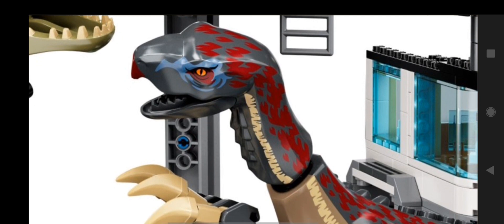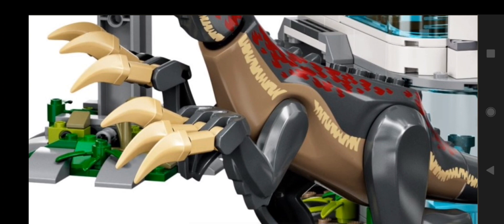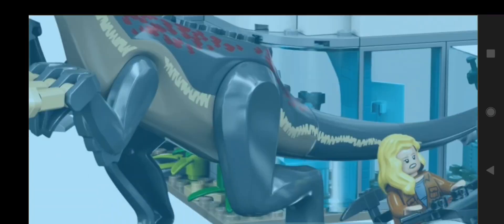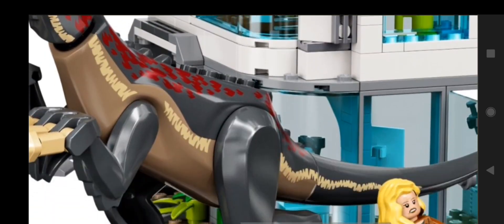Then we have the Therizinosaurus with three brand new pieces attached to it — four counting the lower jaw. It has a little bit of feathers on the head on top with red printing, and on the neck it has some feathery stuff going on on the chin. It has a beak, and then some more feathery stuff in the back. The arms are brand new as well — each one is a new piece — and then it has the original existing pieces used to make the claws. There are feathers on the arms, a little stripe going down the side kind of like the Indoraptor, and Raptor claws. It uses the same legs as the Indoraptor and the same body.